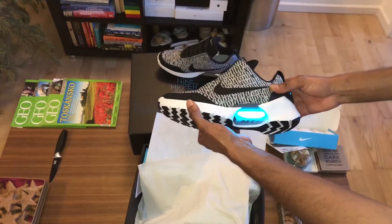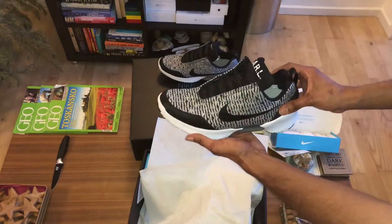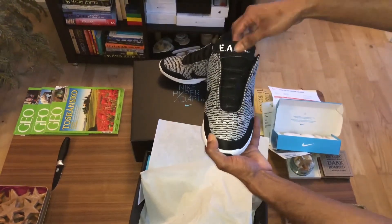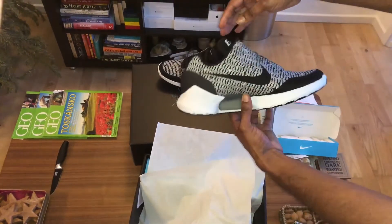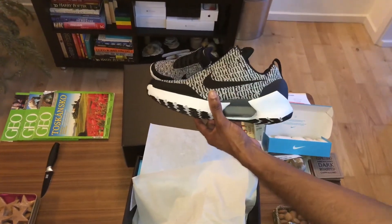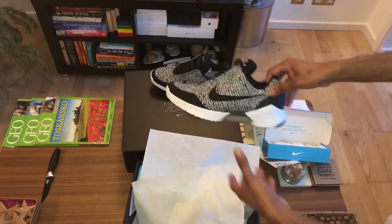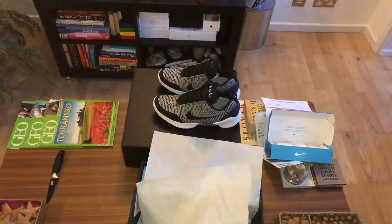Alright guys, that's it for today — that was the unboxing of the Nike Hyperdunk 1.0 Wolf Grey. I'll put some pictures of the shoe later on Instagram. Make sure you subscribe to my channel and follow me on Instagram. Thank you guys, peace!